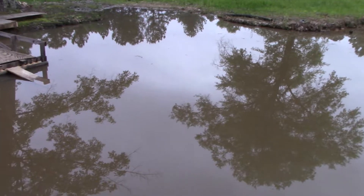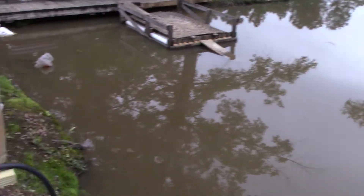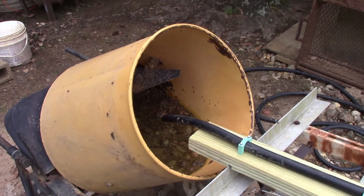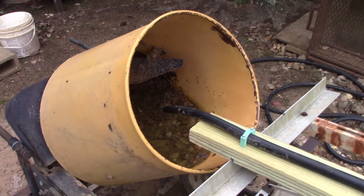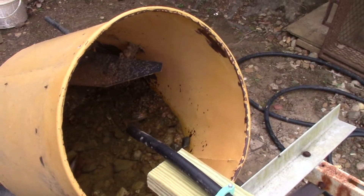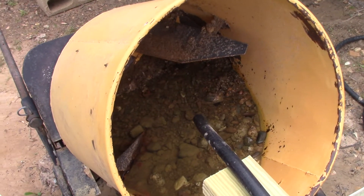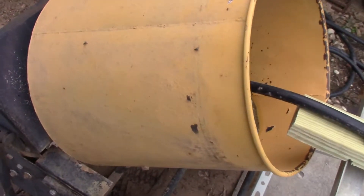After I shovel that up — can you hear the thunder? — I put it in this cement mixer and I've got a garden hose of water running continually as it stirs. The clay and mud washes out of it, and the heavies, the gravel and diamonds, stay inside.